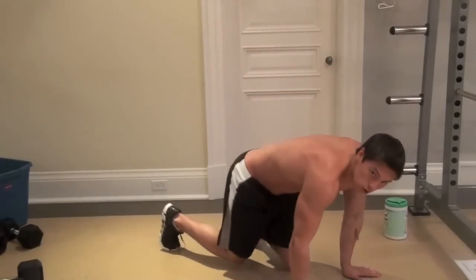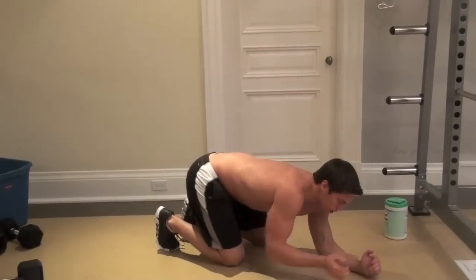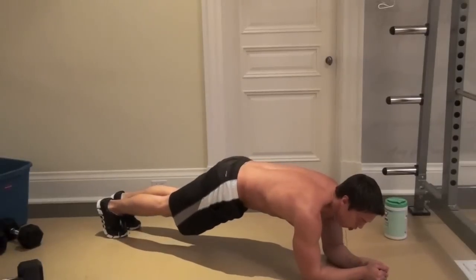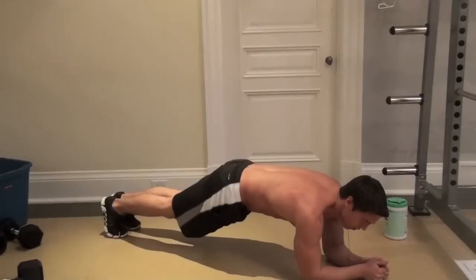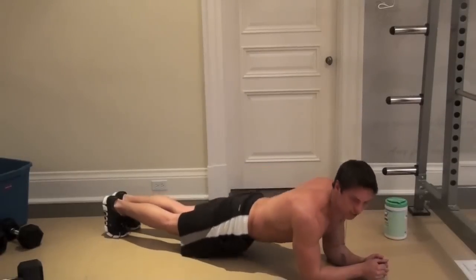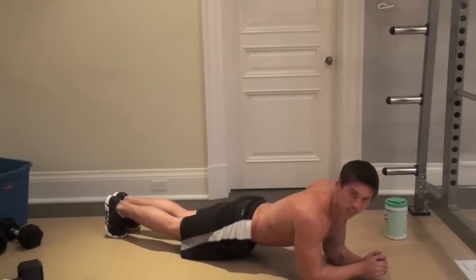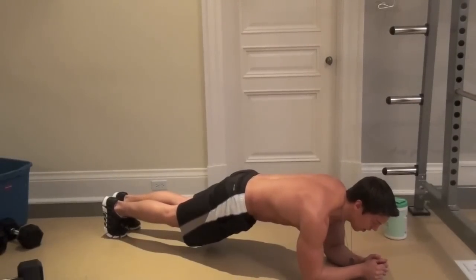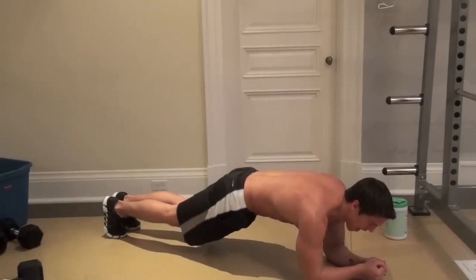A lot of people do the plank incorrectly. Get your forearms and your feet on the ground and maintain strong core positioning — think of sucking your belly button up into your spine. This really activates the TVA. You don't want to let your hips sag back; a lot of people do a plank like that and it's actually terrible for you. Make sure you keep a strong TVA, flat back, pull the belly button in and activate those abs.